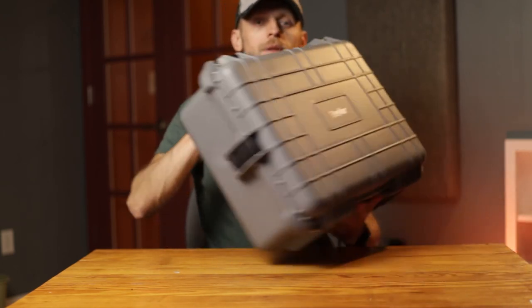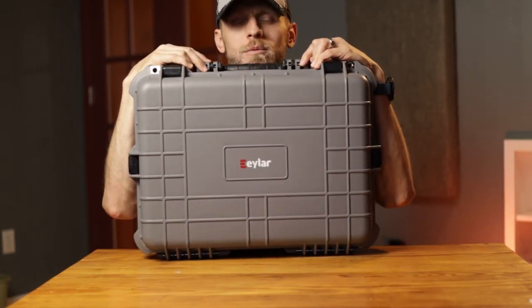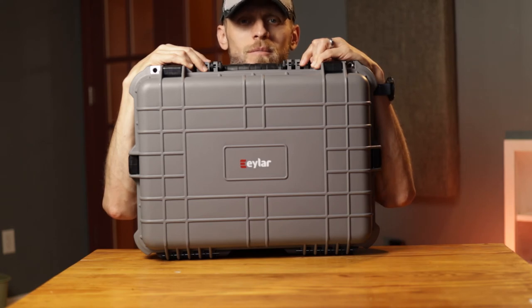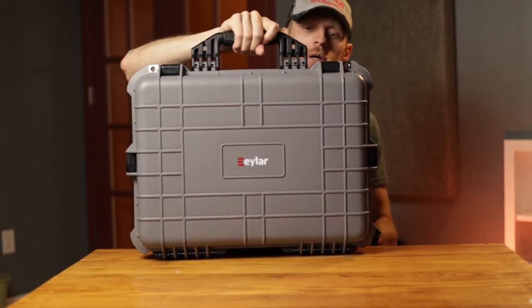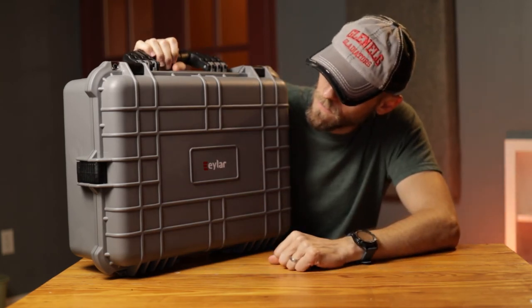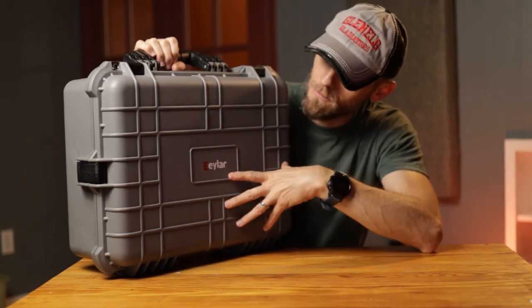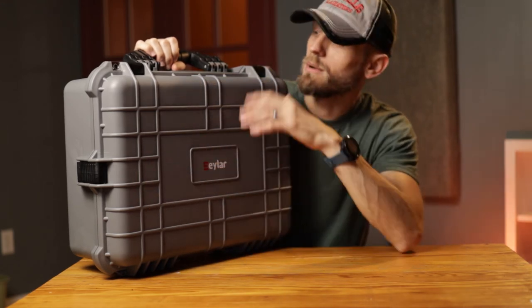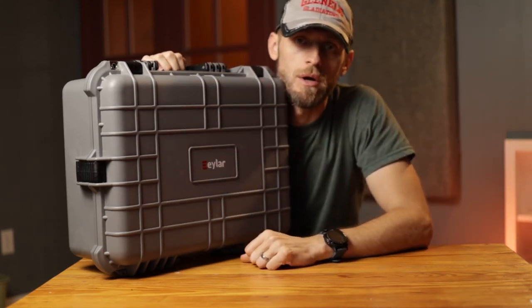You just keep it out of the way and now it's all together and ready to go at a moment's notice — in case I get an emergency phone call saying they need me to come record audio. So there you have it: the Eiler. I don't know the exact liter capacity, but it's large — about 19 inches wide by about 16 inches tall by about seven or eight inches deep.